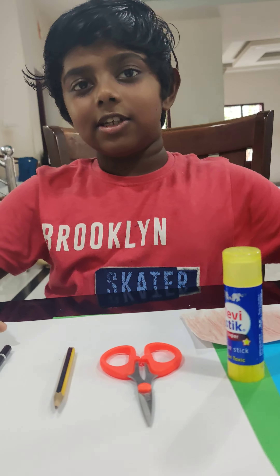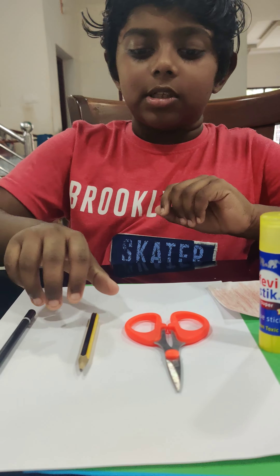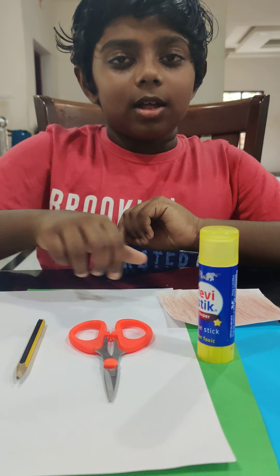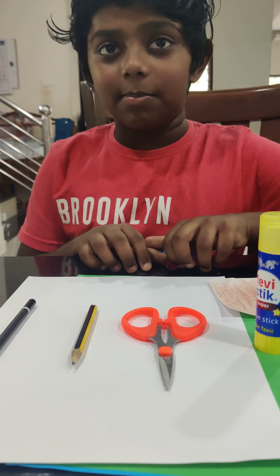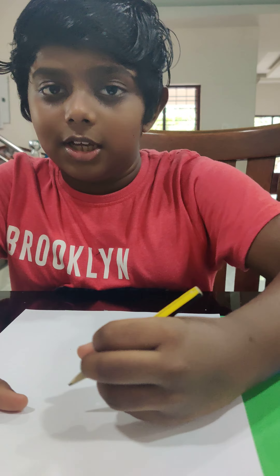The things we need to make the peacock are: black color pencil, pencil, scissors, glue, paper, and color paper. So let's get started.